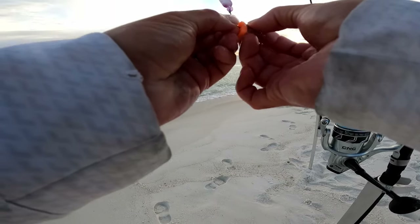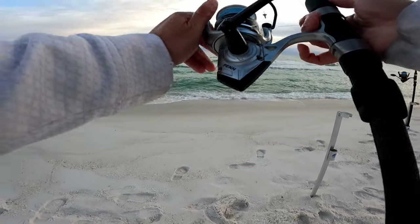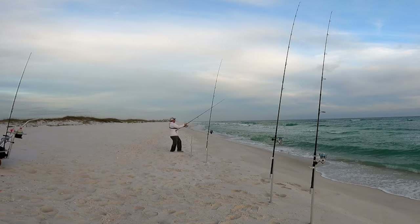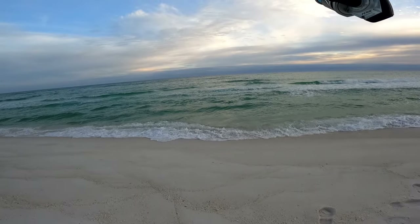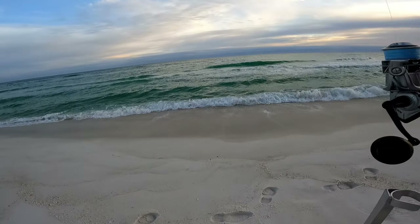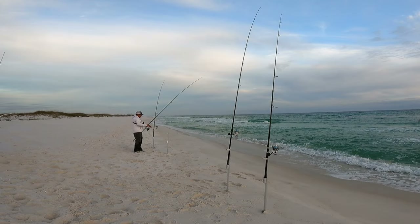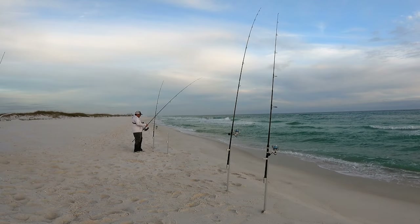I think that's the spot — just right past the bar. If you can see that splash, like just past it, right where those waves start coming up. I'm gonna reel this one in, do a bait check and move it — it's way out there. The bite's picking up, I want to make sure I have good bait on all my rods.